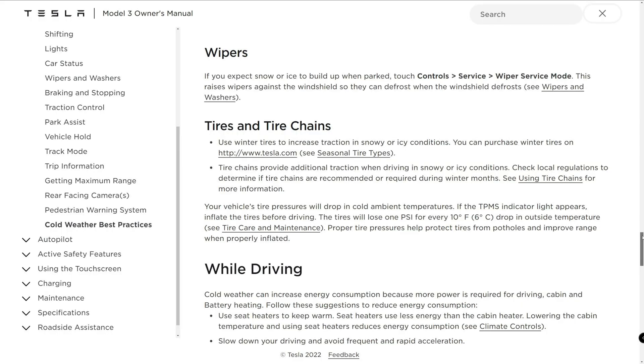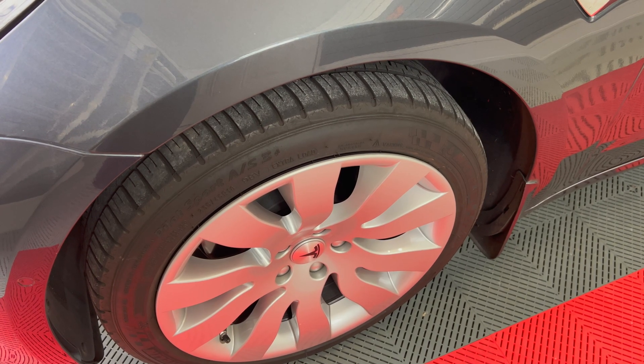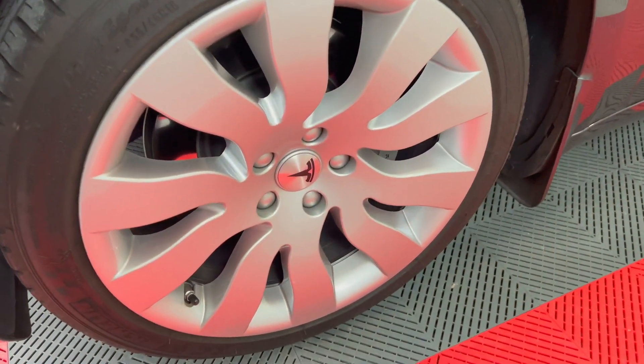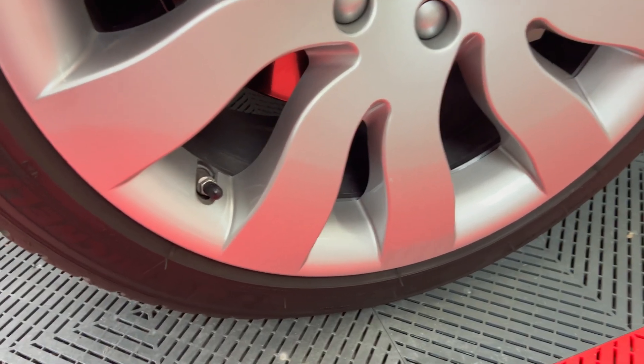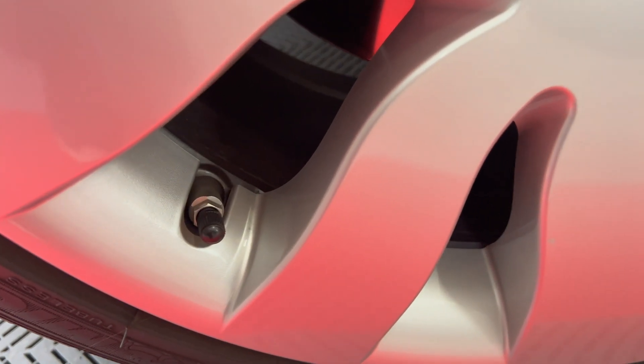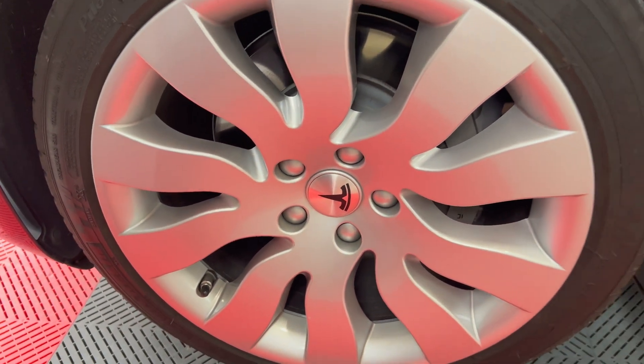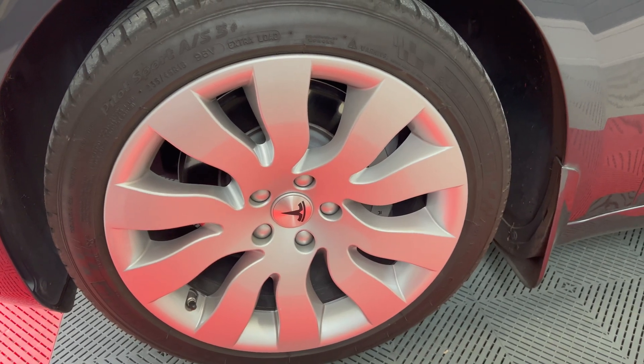Use winter tires to increase traction in snowy or icy conditions. Tire chains provide additional traction when driving in snowy or icy conditions — check local regulations to determine if tire chains are recommended or required during winter months. Your vehicle's tire pressures will drop in cold ambient temperatures. If the TPMS indicator light appears, inflate the tires before driving. The tires will lose 1 psi for every 10 degrees Fahrenheit or 6 degrees Celsius drop in outside temperature. Proper tire pressures help protect tires from potholes and improve range when properly inflated.